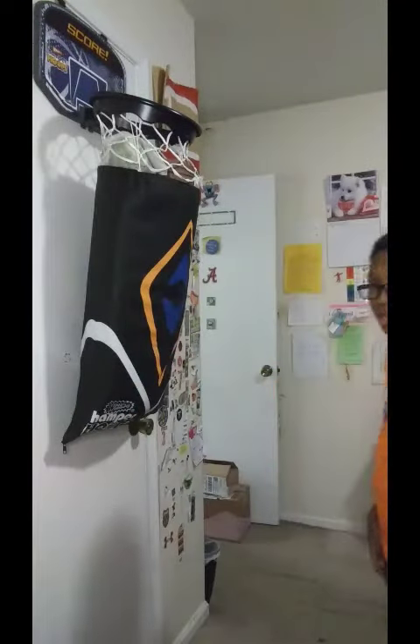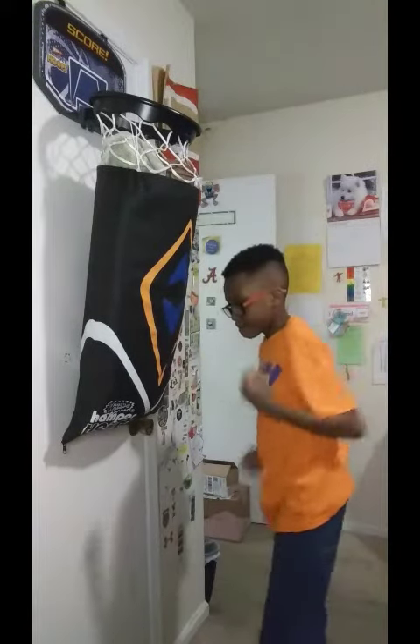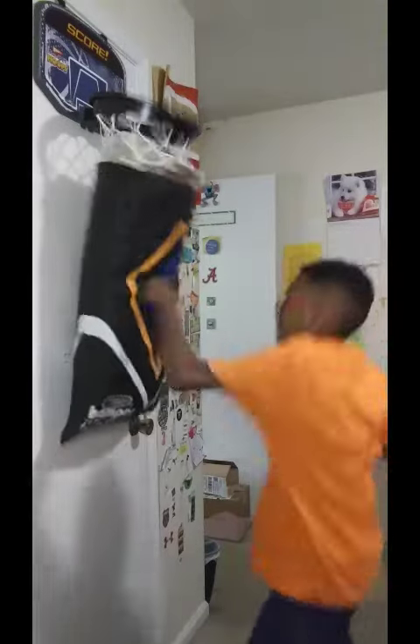Well guys, we're about to start this video right now. Combinations that are easy to learn. Jab cross. Jab cross.